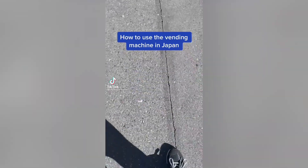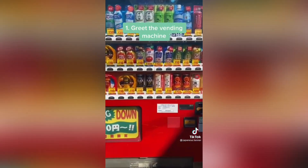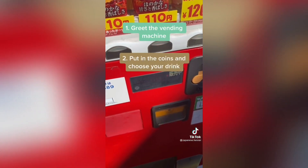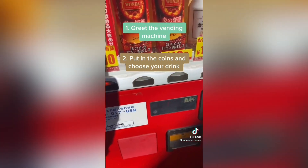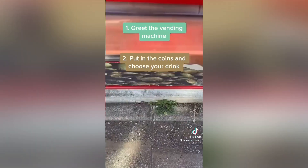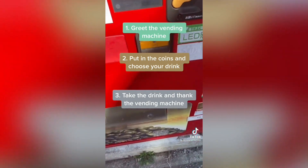Hello everyone, today I'm going to teach you how to use the vending machine in Japan. The first step is to greet the vending machine. Once you're done with that, you can put your coins and choose your favorite drink. Take your drink and thank them — thank you!